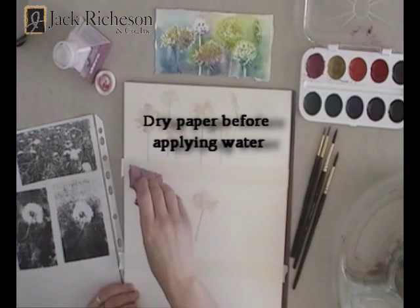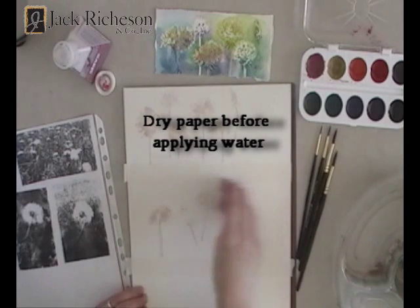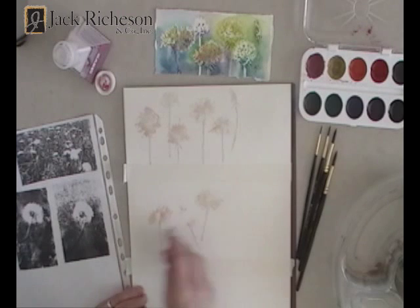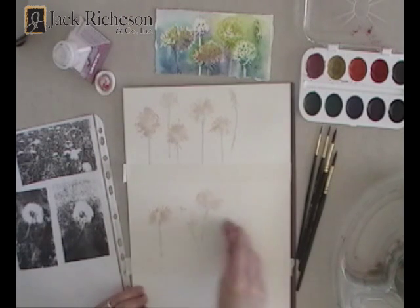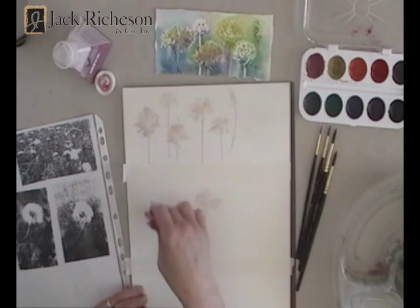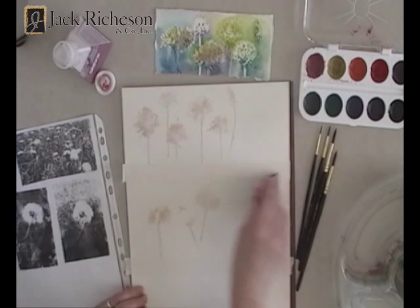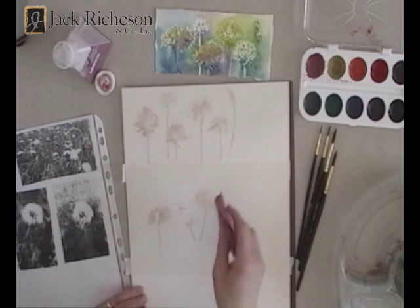You can do a whole string of dandelions, just like in the images above, or you can just do three to get the feel of it. Some of these ideas are good for bookmarks — even that size to start would work. Whatever's fun for you, whatever works for you.